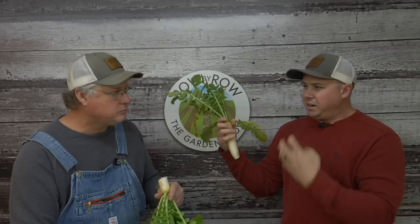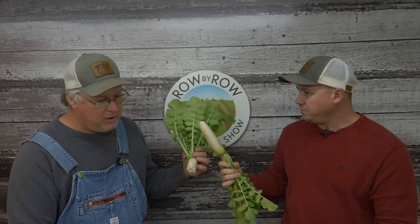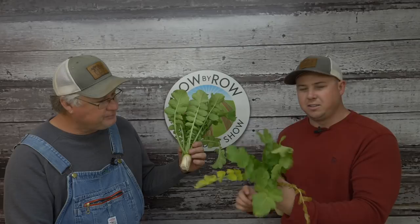When you till them in, you're releasing those nutrients — it's a nutrient bank. When you go to till these things in, they till up real good so you don't have any problem getting rid of them. It's one of my favorite cover crops and they break down pretty quick. This is a must-do for a cover crop in the wintertime. You can also do these as an early spring cover crop.